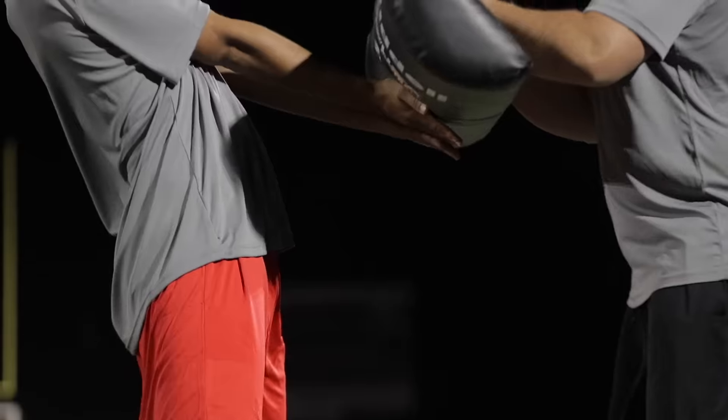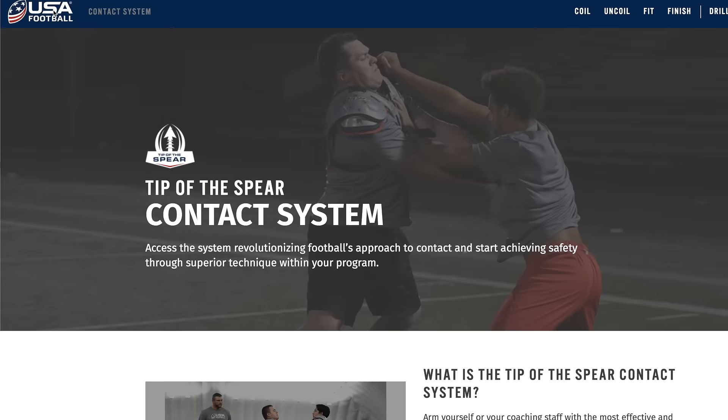How do I generate more force with greater control to execute an objective? That's what contact is. That's what Tip of the Spear provides.